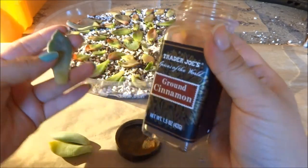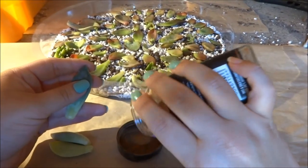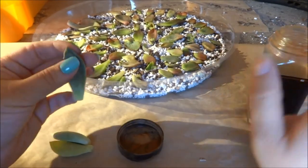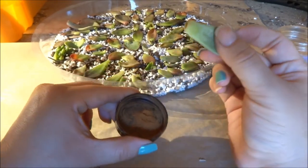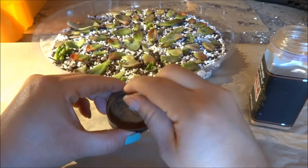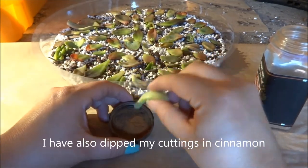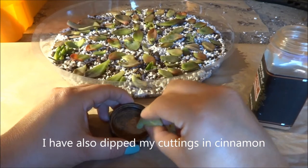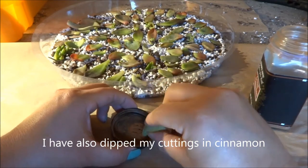I just took out my cinnamon from my pantry — now it's my gardening cinnamon! I put out a little bit on the cap and you just dip your leaves in there. I've also been sprinkling cinnamon around my pots whenever I pot something.